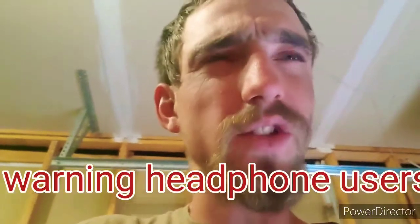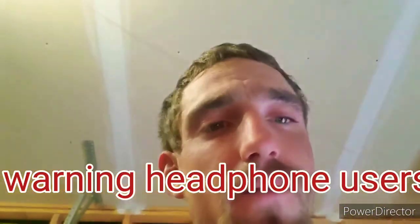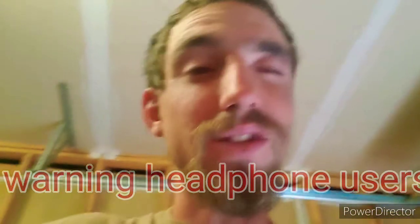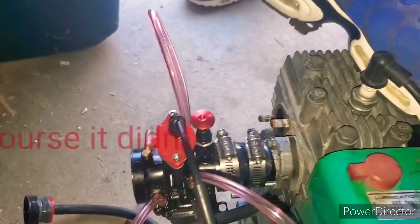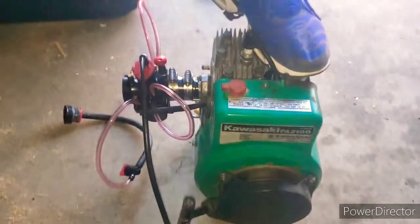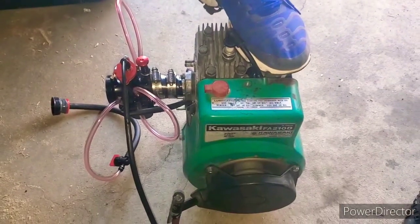We got some fuel line for the Kawasaki motor. We still don't have an exhaust for it, but we did make a temporary gas tank, so we're gonna see if that holds some gas and try to get it started. You pull the throttle cable, it gives a big pop — there we go. Runs really good, dude.